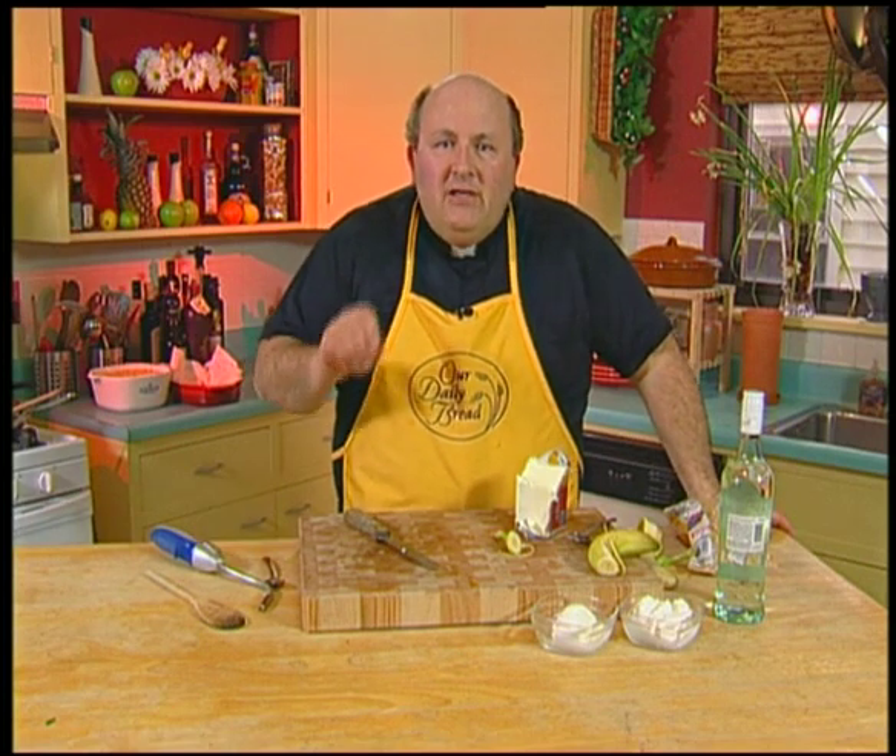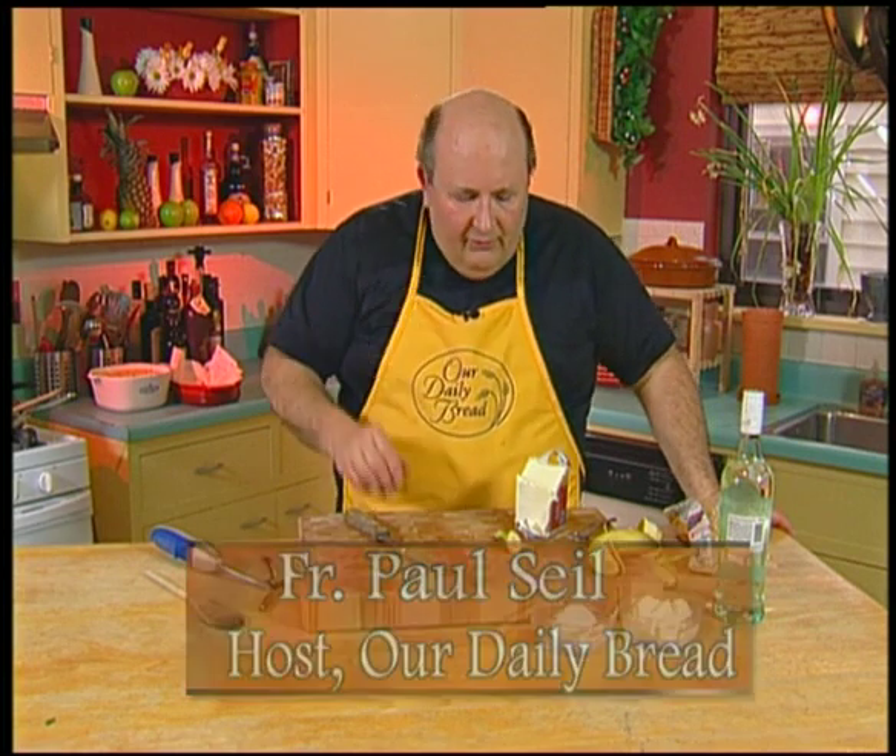One of the signature dishes of New Orleans and of Mardi Gras is Bananas Foster. It's a great, easy thing that you can make very simply at home.